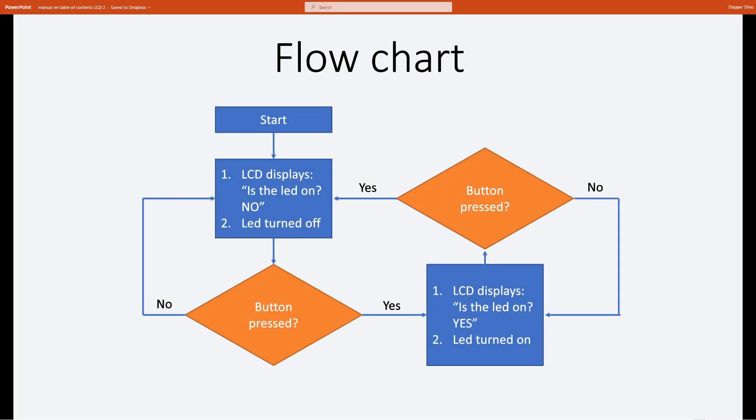For the next part we'll be writing some code, but before we do that let's look at the flow chart. When the Arduino turns on, the LCD will display that the LED is turned off, and the LED will be turned off. Once we receive a button press, the LCD will display that the LED is turned on, and the LED will turn on. Press the button again and the LED turns off and the LCD updates accordingly. When no button is pressed, the state stays the same and we will not update the screen.